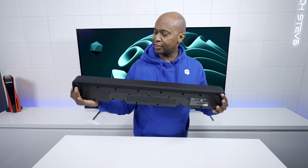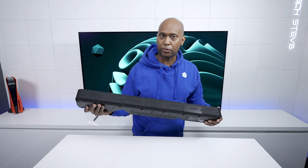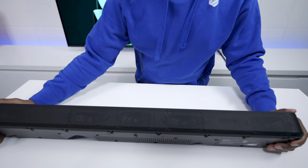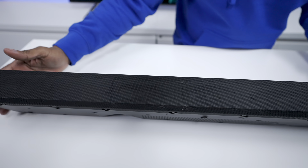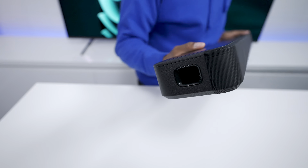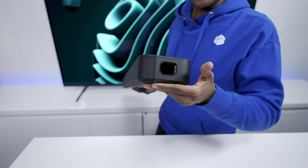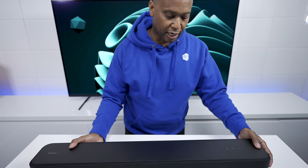Here it is — the Sony HTS2000. HT stands for home theater. On the front you have a center channel that handles all your dialogue, and a left and right speaker for stereo sound. On the corners there's a subwoofer, and the cool thing is there's a bass chamber built right inside that gives you explosive sound without needing an external subwoofer.